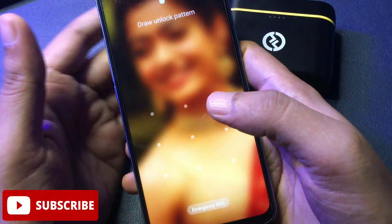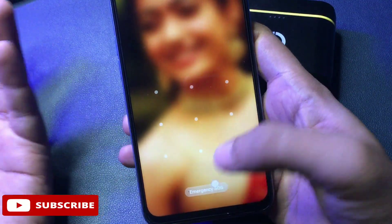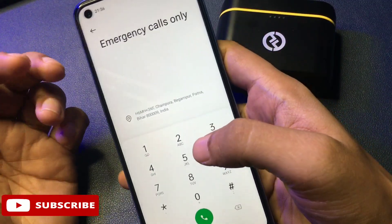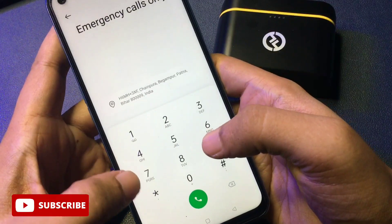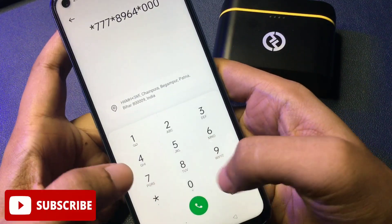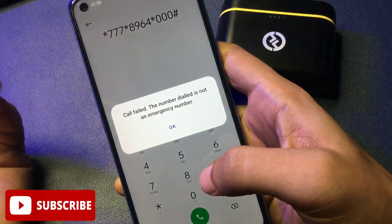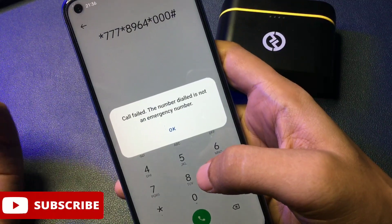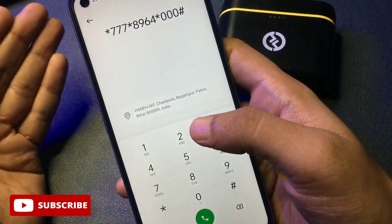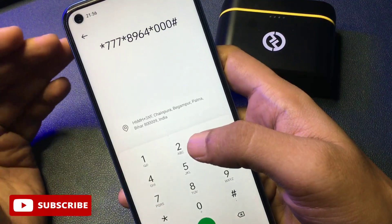To enter the secret code, slide your phone upward. You can see the locked screen with a pattern lock. There is an Emergency SOS option — click on it to get a dialing pad. Feed the secret code here: star triple seven, then star eight nine six four, then star triple zero, then hash. After feeding the secret code, call it. The first time you call, you will get a pop-up of a call pen — ignore it with the OK button. Call on the secret code three times continuously to close all background running applications.